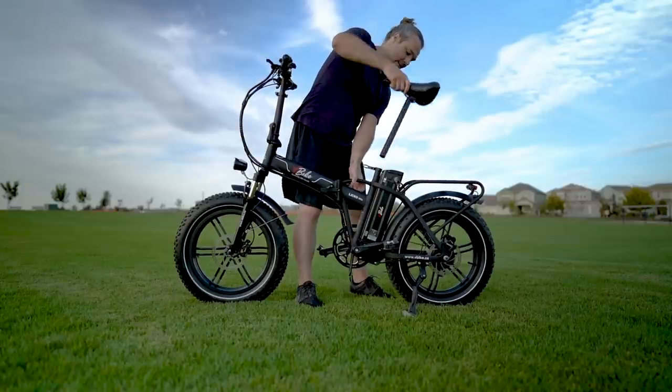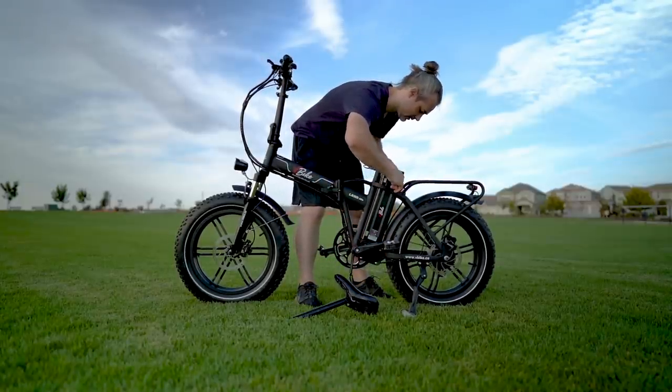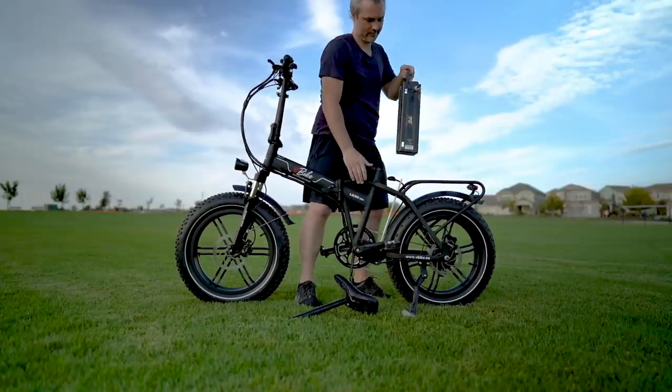In order to remove the battery, you first have to remove the saddle, which just takes an extra couple of seconds since it's a quick-release latch. Once you've got the saddle out, then you can slide out the battery.